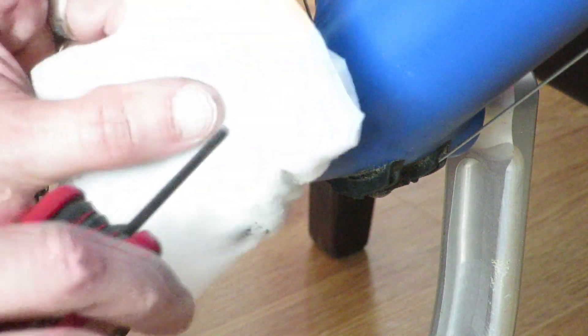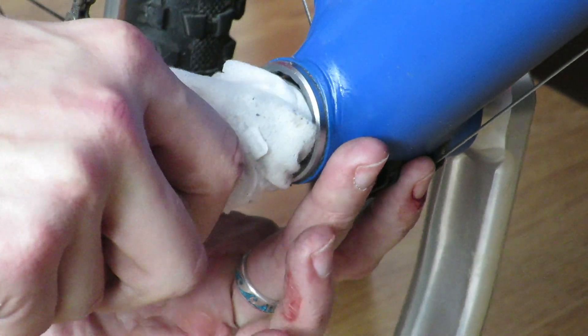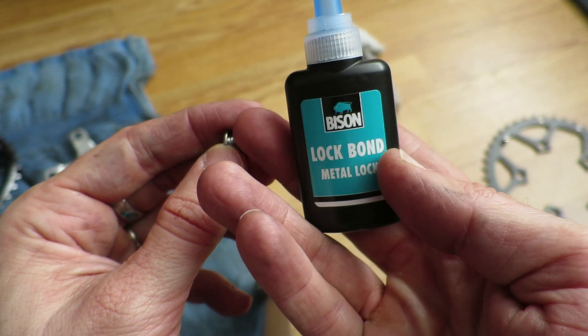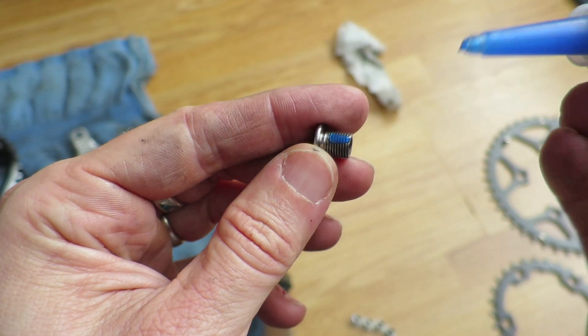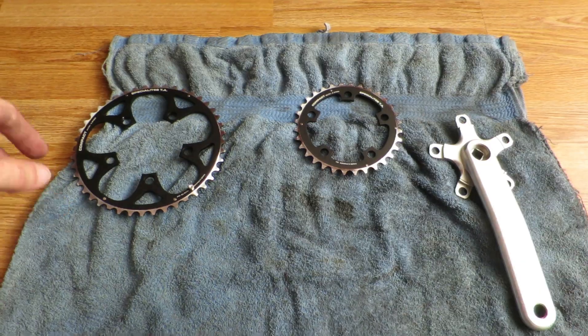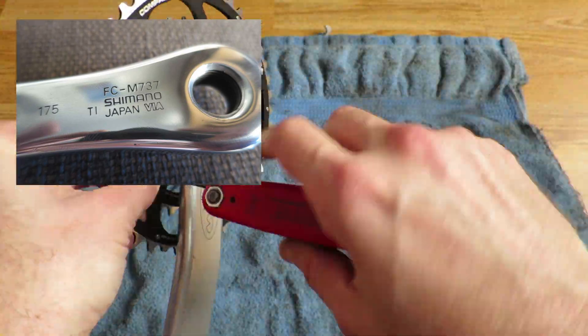One of the easiest ways to determine which chainring is going to be compatible with your crank is to simply type in your brand, groupset, and type, and add it with 'chainring' — and possibly the number of teeth you want. You can find the type of the crank located at the back of it.